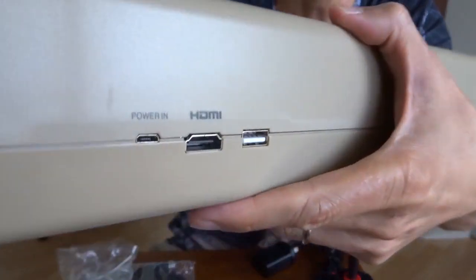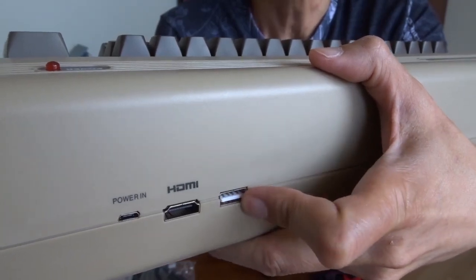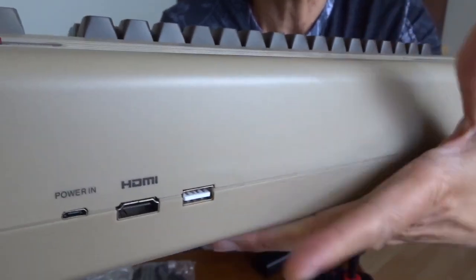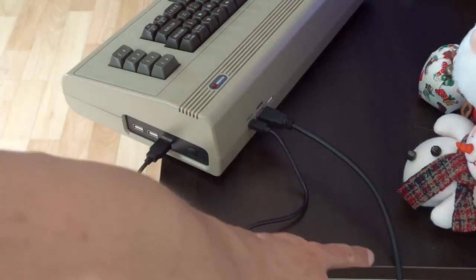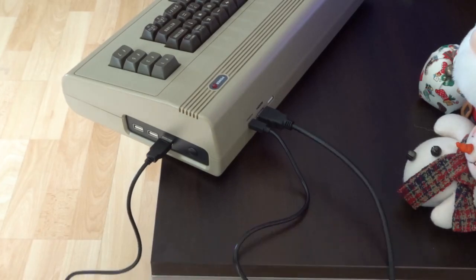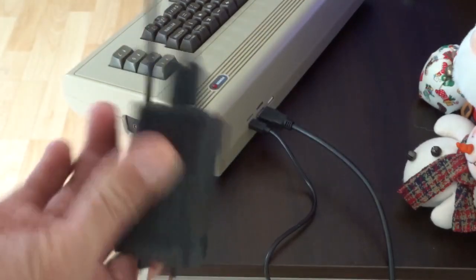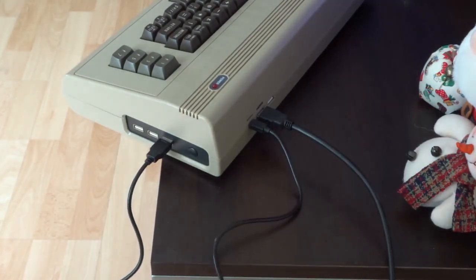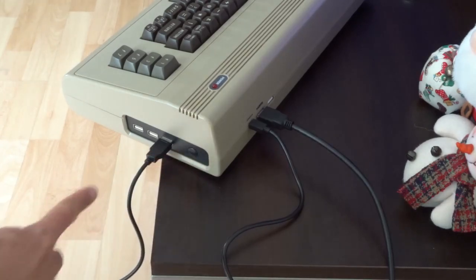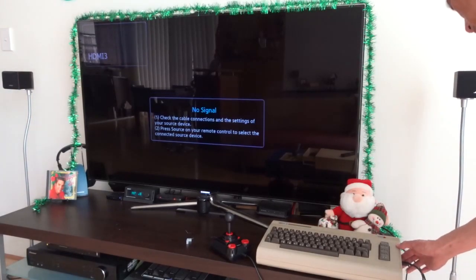At the back there is a USB power supply, an HDMI output, and another USB port. So I've connected the output with the HDMI cable to my TV, and here is the power supply with the USB adapter. The cable is not too bad — it's quite long. The joystick is connected with USB at the side. Let me turn on the device — press the button at the other side.